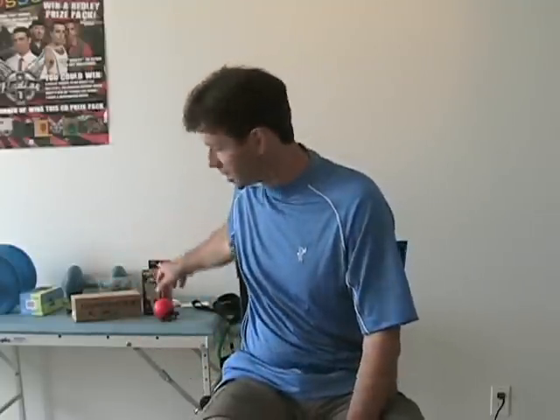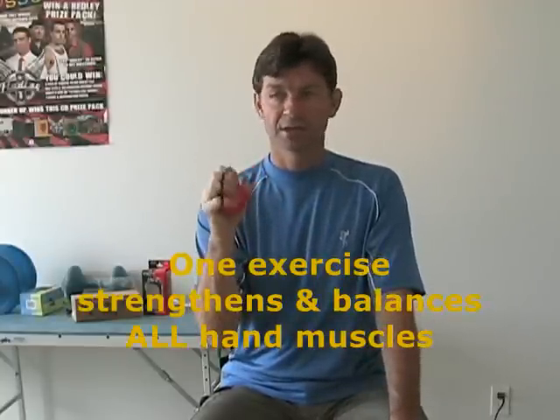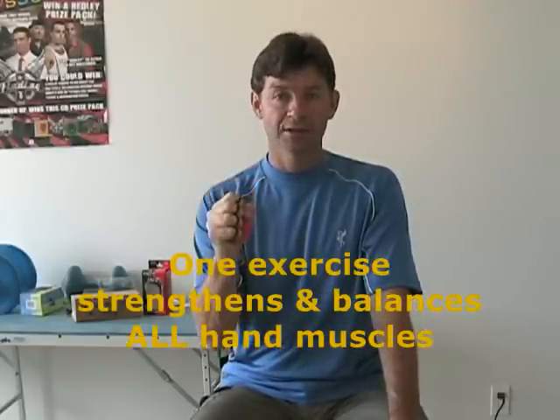I want to show you the Handmaster Plus and how we use it. We work with hundreds of professional golfers, mostly on the Canadian Tour. Very simply, we're going to have the golfer — or if you're a golfer yourself — take the ball, keep your wrist straight, squeeze against the ball, then open and spread against the cord. Just one continuous exercise.